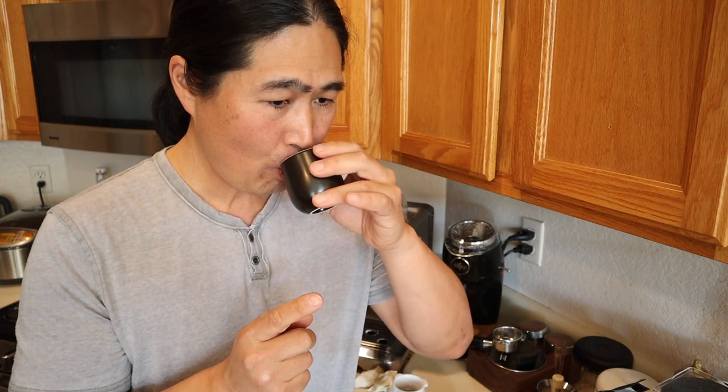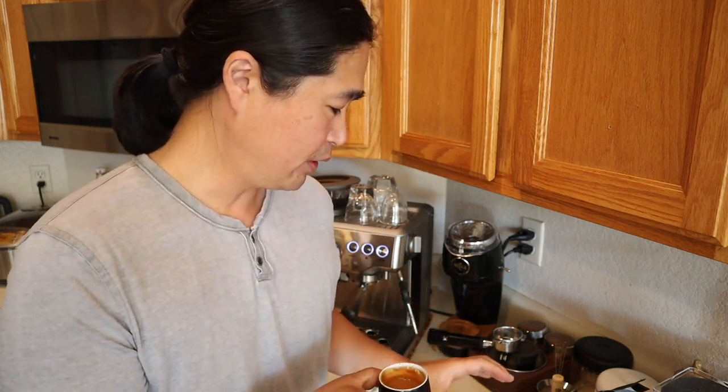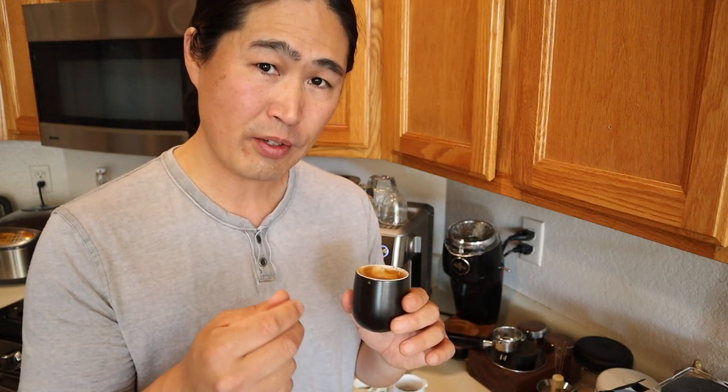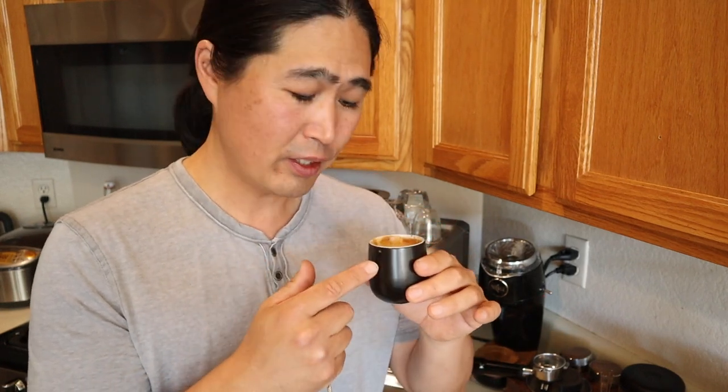Again, it's going to be the same taste. Actually, this is slightly — what's the word? With the regular portafilter, whenever you drink the espresso it's really nice and hot. This one is not quite as hot as the regular portafilter, but it's a perfect temperature when I drink it. So it's really good too. The shot quality is about the same.